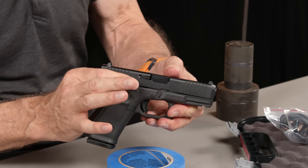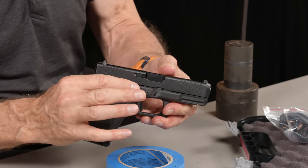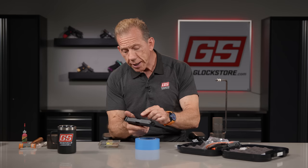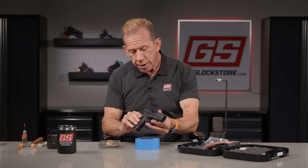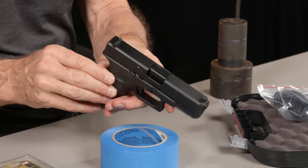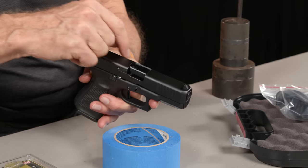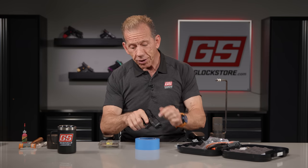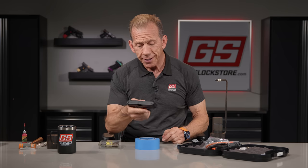Every Glock has the trigger housing pin located back in the grip. On the Gen 5, that's the only pin you'll see, while Gen 3 and Gen 4 will have a locking block pin right above that. The other big difference on the Gen 5 is the ambidextrous slide stop on both sides — also the slide release — presented as a horseshoe shape that allows left-handed operation as well.